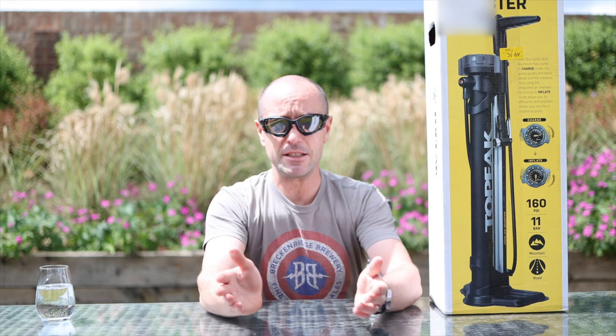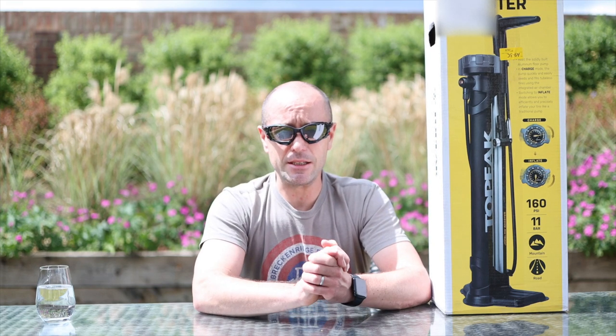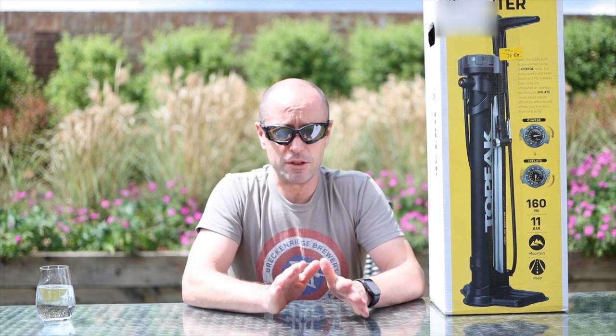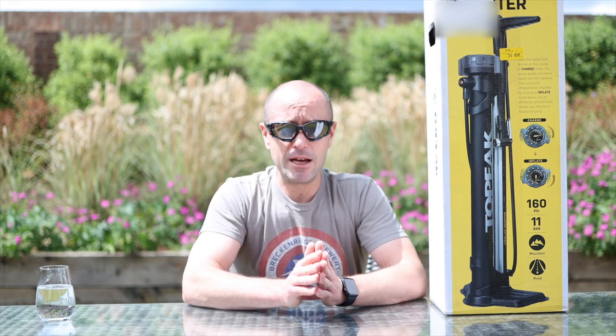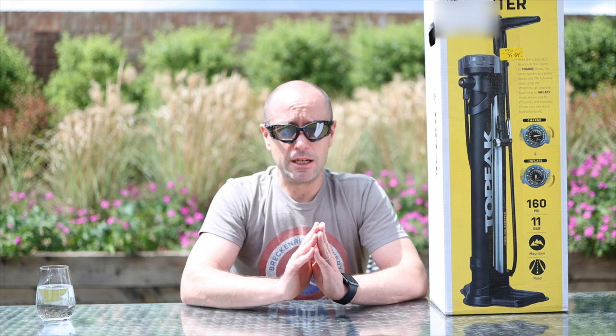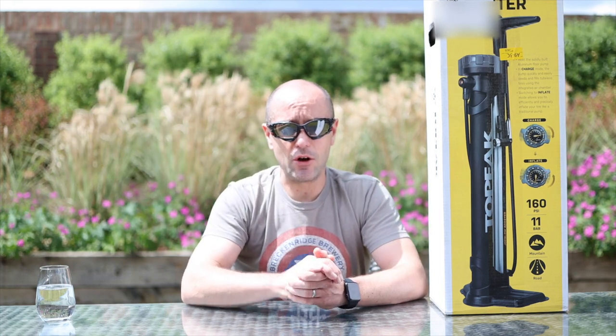Now before we get into this, a couple of things to cover. First of all, everybody should have a track pump. It makes it so much easier to blow your tyres up to the right pressure all the time if you have a decent track pump. So if you haven't got one, it's definitely a worthwhile investment. Get one with a good pressure gauge on it — you know what a stickler I am for getting your pressures right on your tyres.